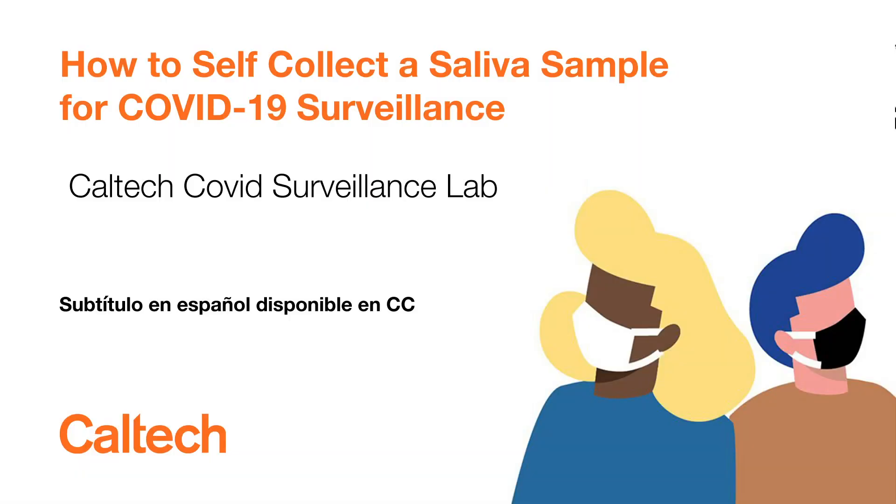Hello! This video will show you how to self-collect a saliva sample for COVID-19 surveillance at Caltech through the Caltech COVID Surveillance Lab.